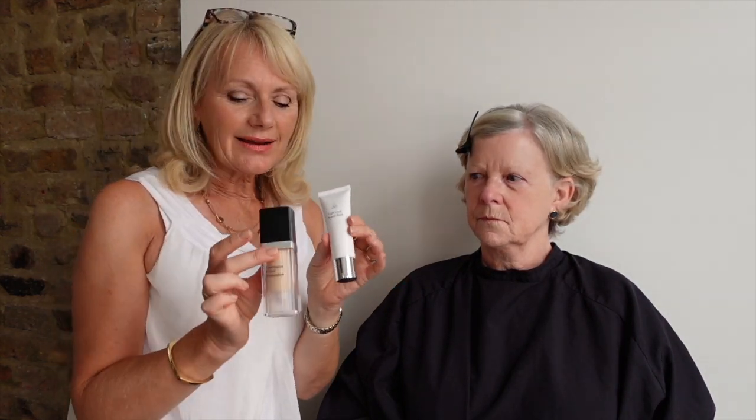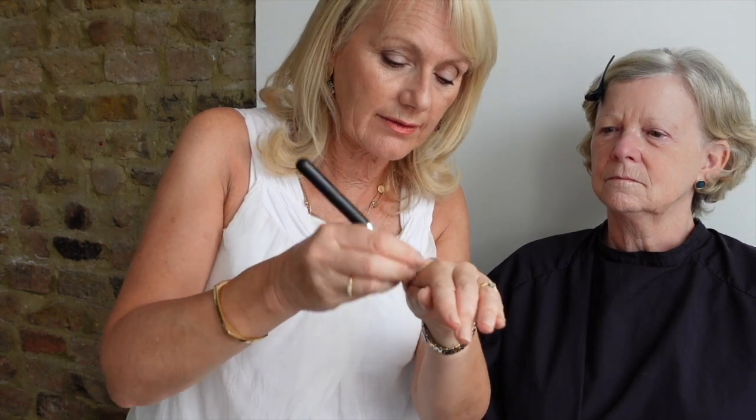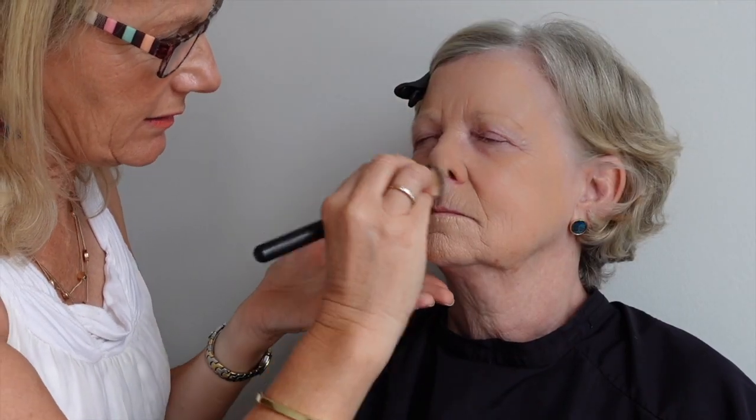I'm going to use the Continuous Cover foundation number two on June. Because it's summertime, I'm also adding one little squirt of Light Look beauty balm 0.5 just to lighten the whole look of the foundation. I also like to mix in a little tiny squirt of face prime with the two — so all three together — to get a customized base. I take foundation brush number three, holding it at the bristles so I'm in control of it, and work them all in together.